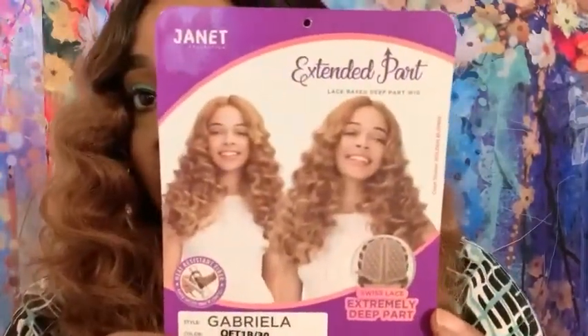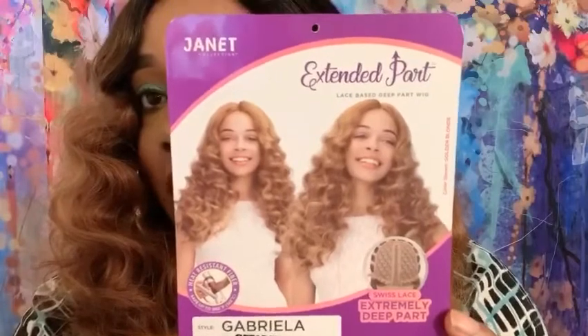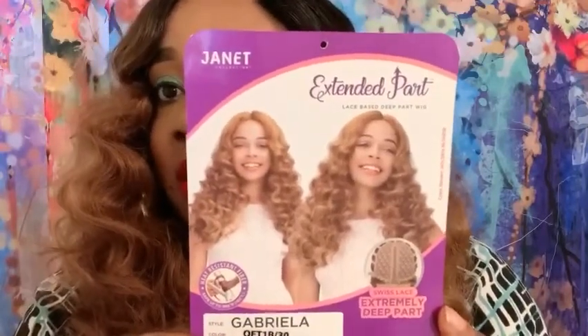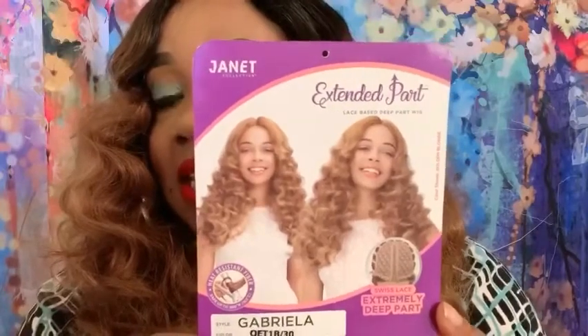This is the wig on a model — it looks a little humped up on her, but when you get the wig it looks very nice. These model photos can be deceiving, so always keep that in mind if you want to take a gamble on any wig that you get.